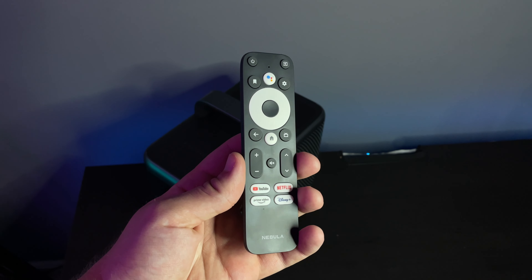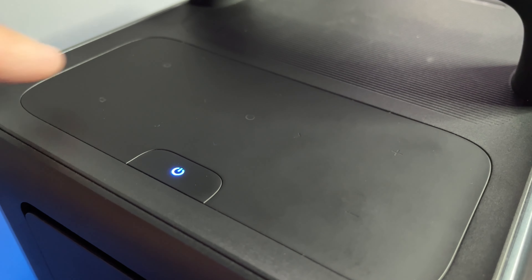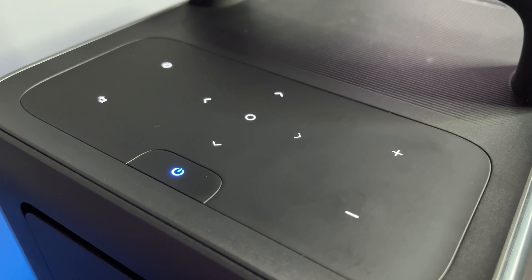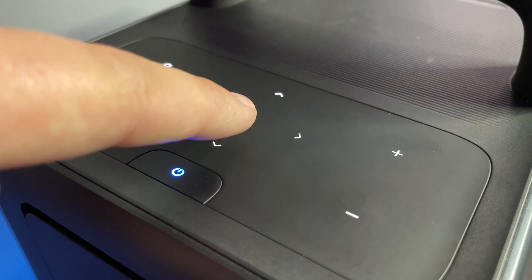You cannot argue that it doesn't look good on the outside, but today we're going to find out if it is actually as good as it looks. It is 4K — you can get a 1080p version. It supports HDR10, it runs Android TV, and one of the highlights is that it actually supports Netflix natively. This is the first projector I've reviewed that has it built in and working. The projector weighs just under 5kg, about 11 pounds, so it's a pretty heavy piece of kit.